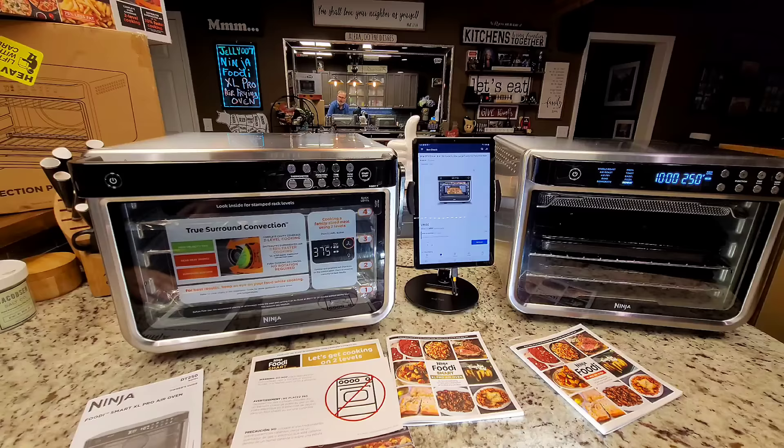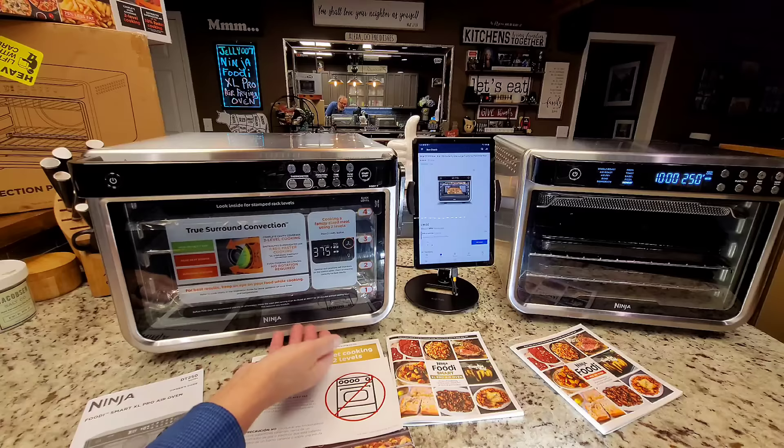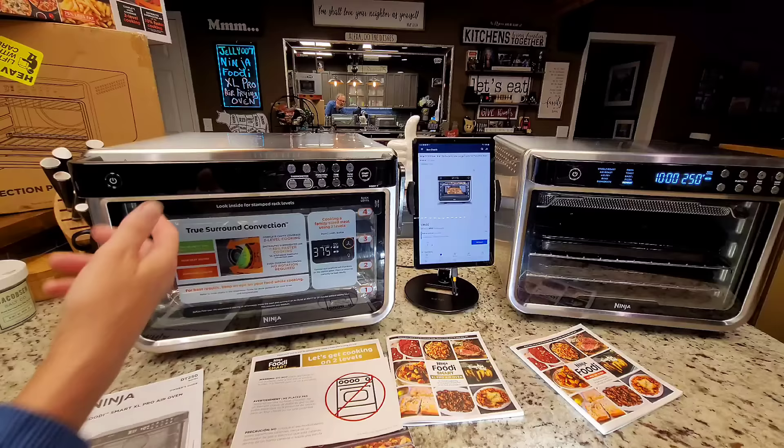By the way, the Amazon unit came in a plain cardboard box, while the one I bought from Ninja directly came in a retail box with artwork on it. Once I get these decals off, I'm going to turn them on so we can see the displays and I can show you the differences in features.